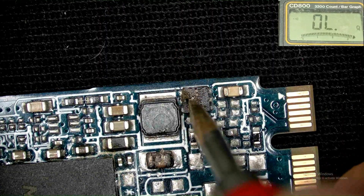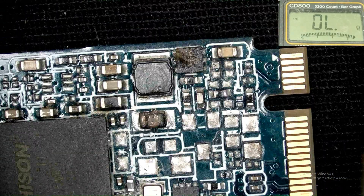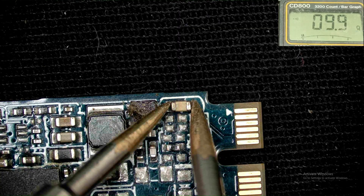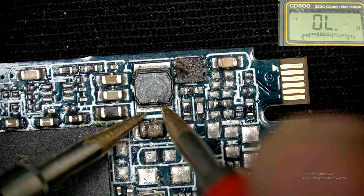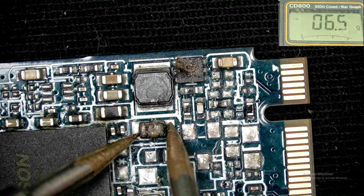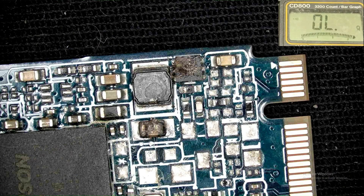This IC is also broken. I have identified the number and this is a very big problem. Let's check here. The inductor is reading 9 ohms — saving that. This capacitor is shorted and reading 6 ohms — saving that measurement.